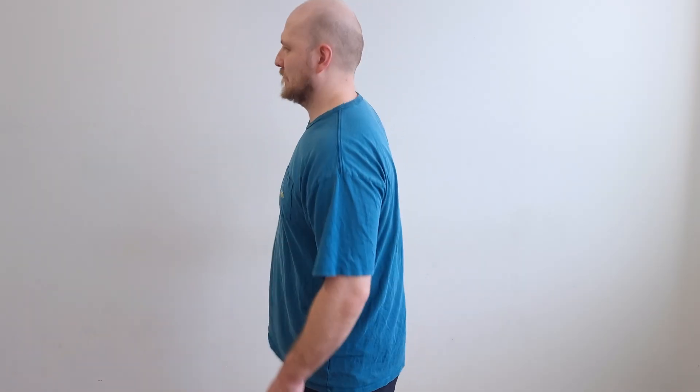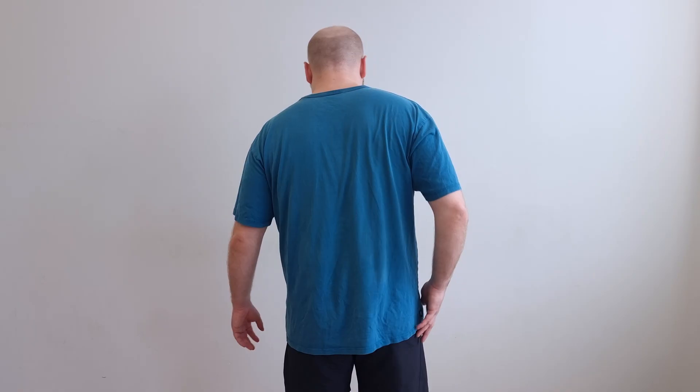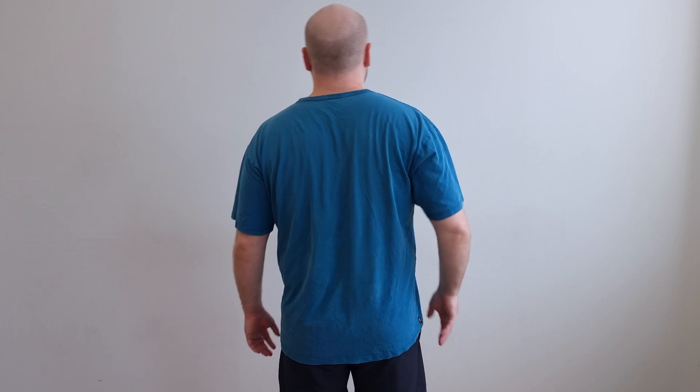This is a muscle with many functions. It stabilizes your low back when you are running, walking, and jumping. It also extends, side bends, and rotates the spine. When this is tight, your back will feel tight, and the most common sign is pain and restriction when side bending your low back.